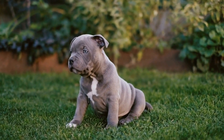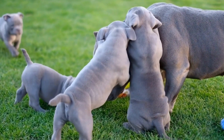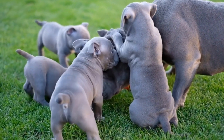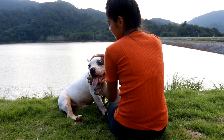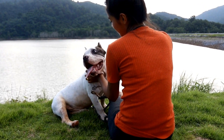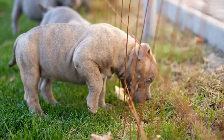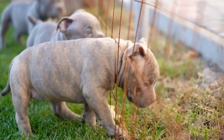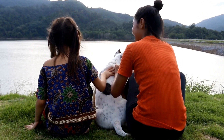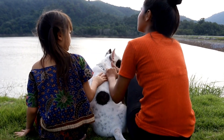Gradual Desensitization. One effective method for addressing separation anxiety is through gradual desensitization. This technique involves exposing the dog to the owner's absence in a controlled manner, gradually increasing the duration over time. For example, start by leaving the dog alone for a few minutes while giving them a special treat or toy. Gradually increase the time spent alone, ensuring the dog remains calm and comfortable throughout the process.